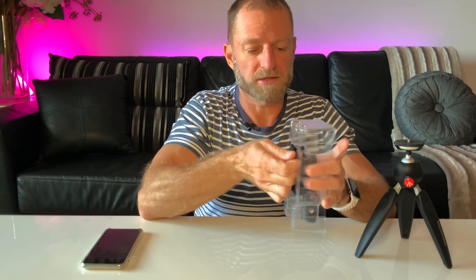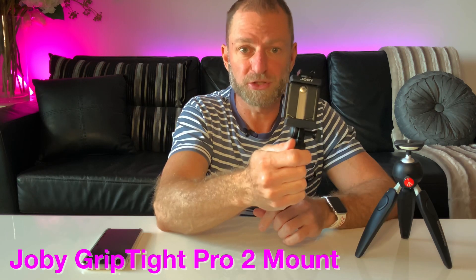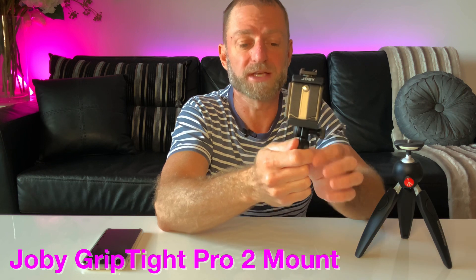Let's open this up and I'll show you how simple it is to use with your mobile phone. You don't get much in the box — you get some instructions but it is very easy to use. There you have it: the Joby GripTight Pro 2 mount. Very simple, easy to use. So let's screw that onto the tripod like so. It's as simple as just popping the phone in, then you've got the knobs on the back — give it a good twist, make it nice and tight. You can see straight away this is very secure.